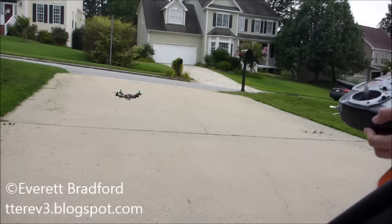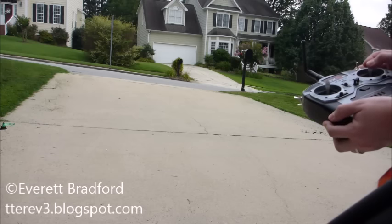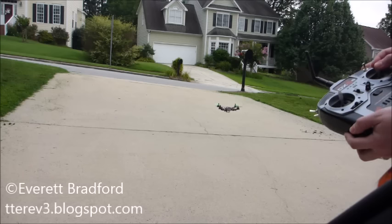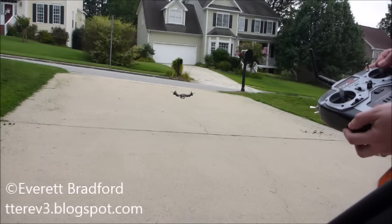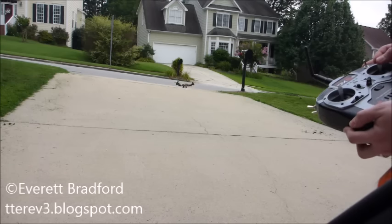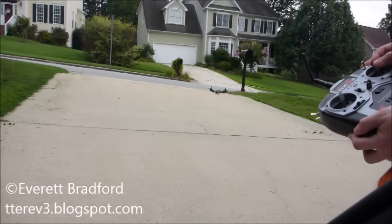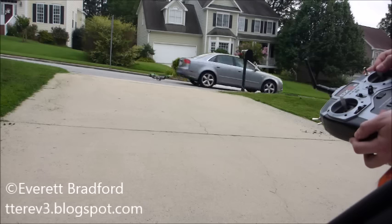I've now enabled altitude hold and I'm just controlling the pitch and roll to keep it in place, but it is operating the throttle all by itself. You can see it jumping up and down a little bit, but it's not going unstable, and overall I'd say that's pretty good.